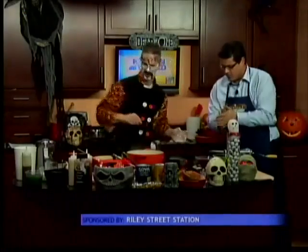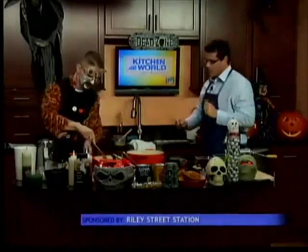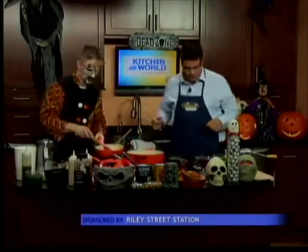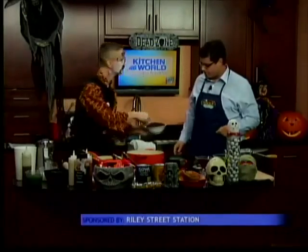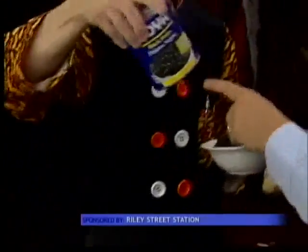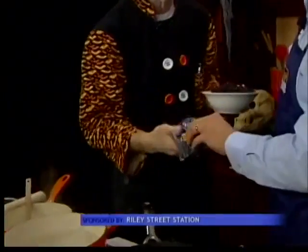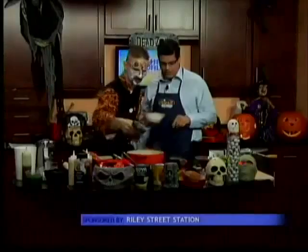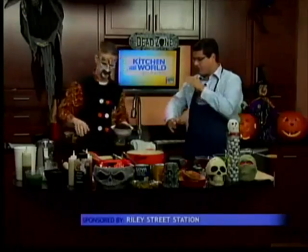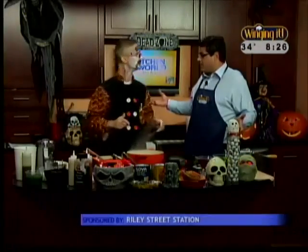We're going to start sautéing our onions. Magic of TV — that's what they look like, already browned. So now what we're going to do is add some black beans to this. You could either buy them at Tops, or you could do it the right way and soak the beans overnight. We've got about five seconds left, so we're going to get these beans in the pan with the onions. We've got our pasta all laid out, and we're going to make some ravioli next segment.